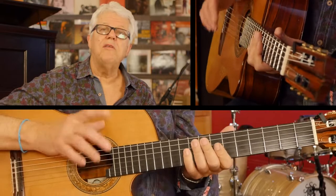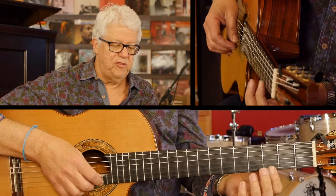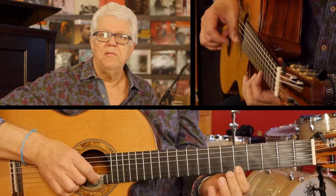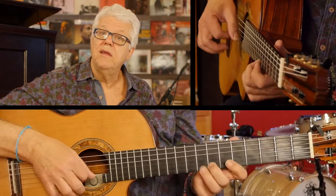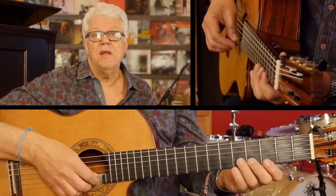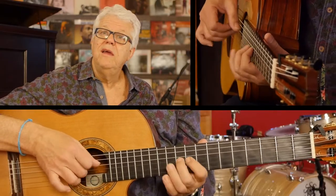The good thing about that is that there are only three scales, because after the third one — G, G sharp, and A — they keep repeating. So that makes it a little bit easier.